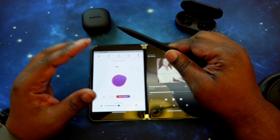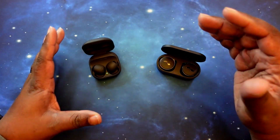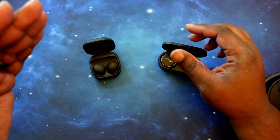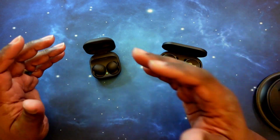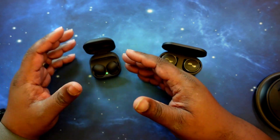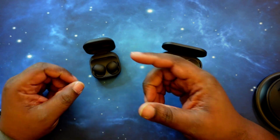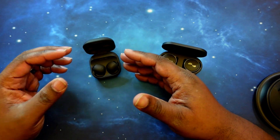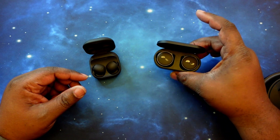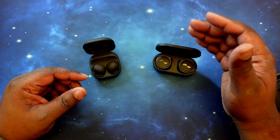With my final thoughts: although the Galaxy Buds 2 Pro do sound good, I just think they really need a graphic equalizer to take advantage of the potential in these earbuds. They do sound good even with the presets, I just wish they had more. But the Nura True Pros are phenomenal — these are really, really good earbuds.